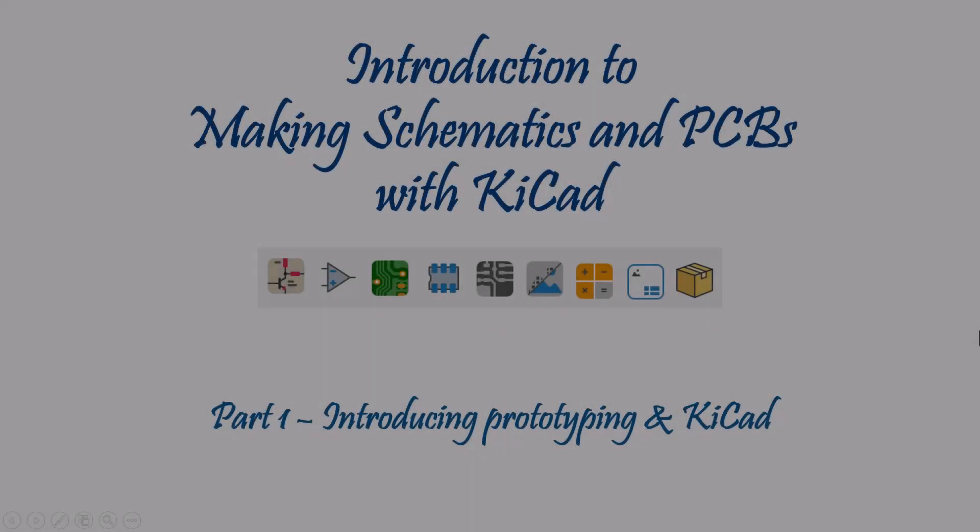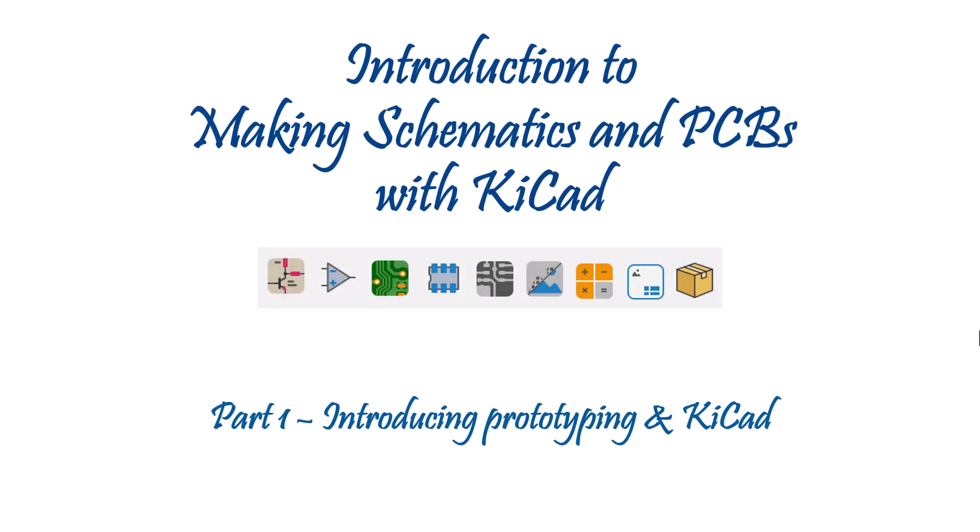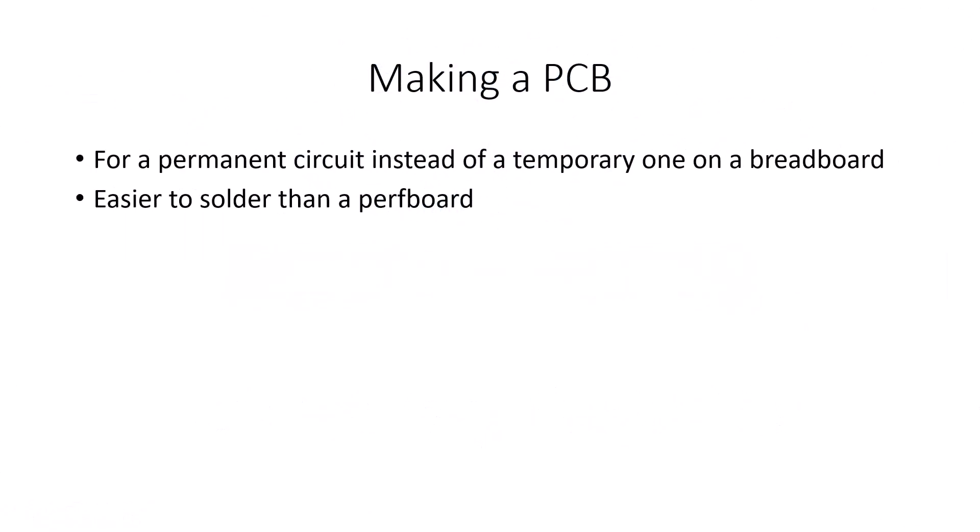Hello, with this video I'll explain how to make schematics and PCBs, particularly using the program KiCad. What is the reason for making a PCB? It's for making an electronic circuit permanent instead of temporary. If you want a permanent circuit, then a PCB is a great way to go.